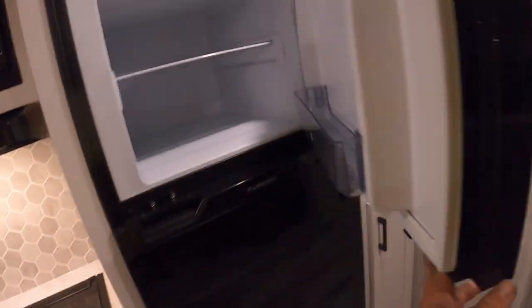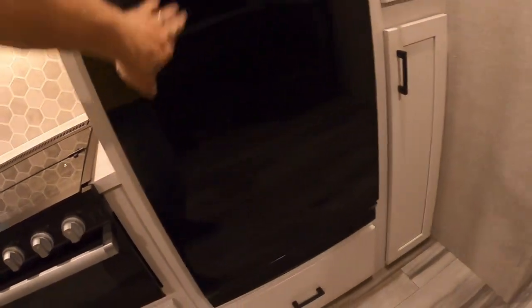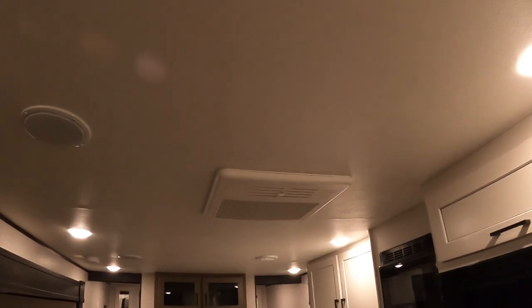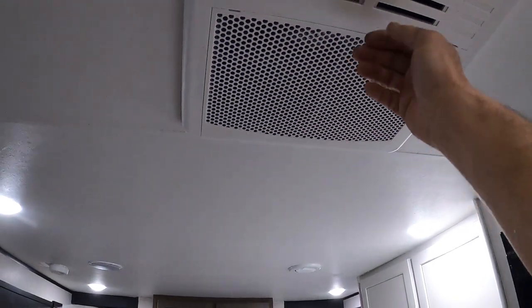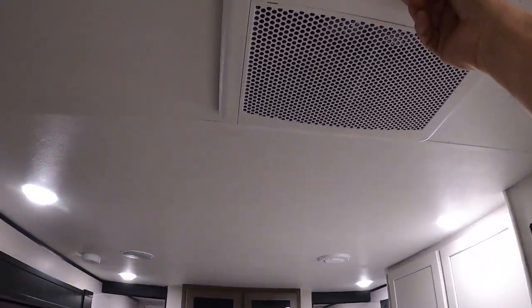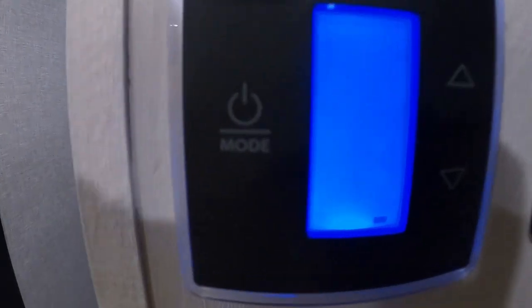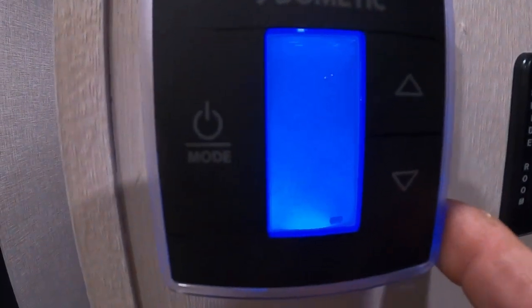For the fridge, if you have nothing in it, make sure it's set to the off position. Here is access to the back of your shower for more plumbing. The AC cranks up rather quickly. When you arrive at a campsite and it's hot in here, open that up and it'll start cooling the air so that when you close it, it's going to blast cold air into the rest of the unit. There are only three settings: fan, AC, and furnace.